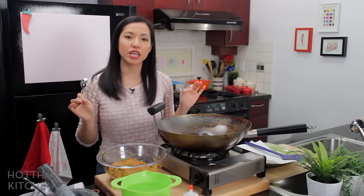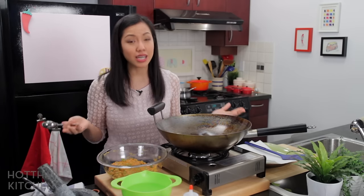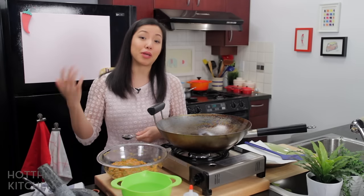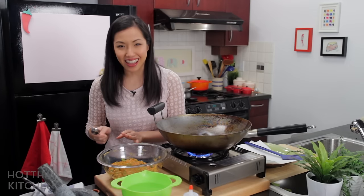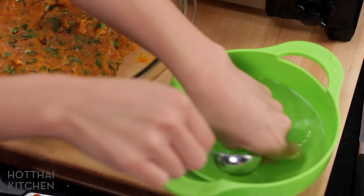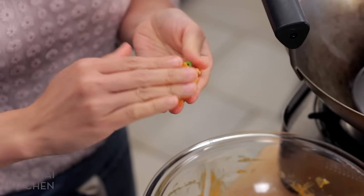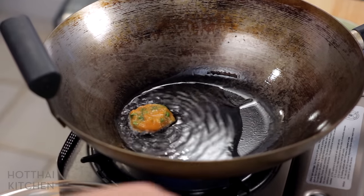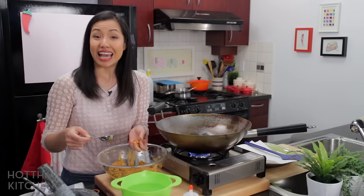Traditionally these fish cakes are deep fried, but this is one of the few things where deep frying doesn't actually benefit the end result, because we're frying them naked — no crust, nothing to get crispy. Street vendors do it because it's faster, but at home you can just pan fry or shallow fry. The most important thing: do not touch the mixture with dry hands because it'll stick like nobody's business — everything that touches it must be wet. Form them into whatever size you want; I don't like them too thin. Into the pan — that's hot — and fry them on both sides, it'll only take a minute or two.